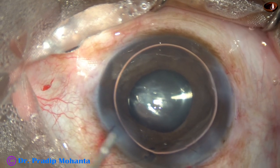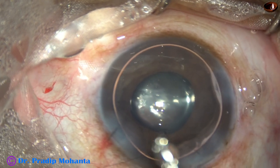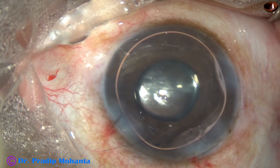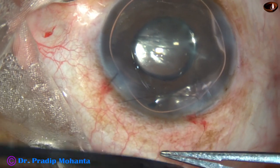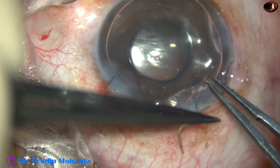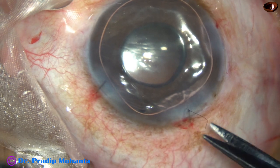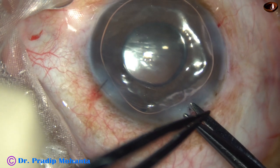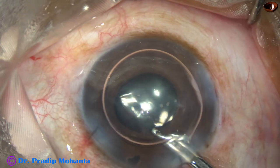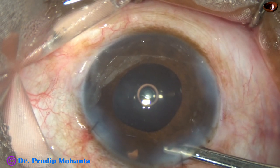We inject air, and now this is moxifloxacin. The main wound is now closed by placing the knot. This suture should just appose the edges of the wound — it should not be very tight — and the knot is buried in the sclera or cornea. This is the final lavage of the anterior chamber. The anterior chamber is formed very nicely and the case is concluded.